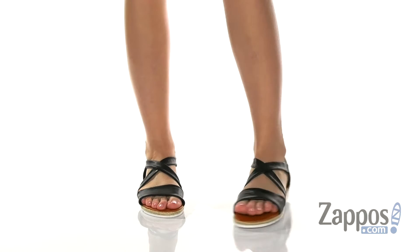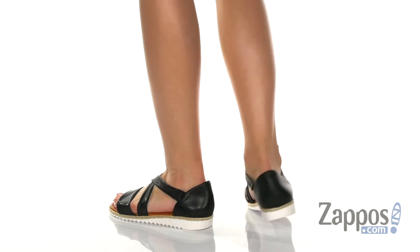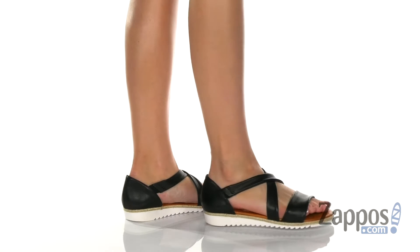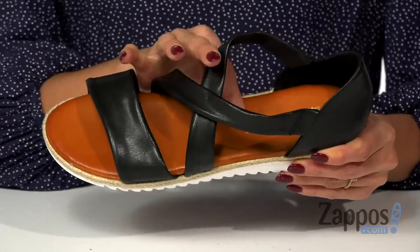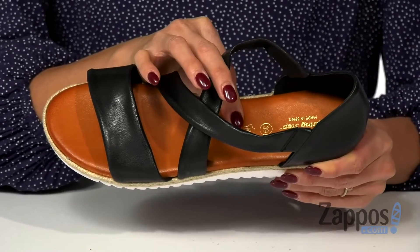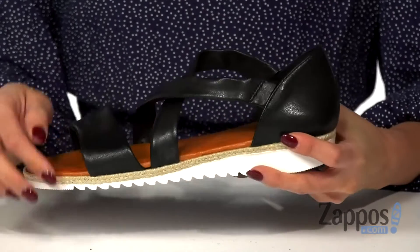Show off your spring summer look with these sandals. These sandals feature a criss-cross design that's made with leather, and it's also available in a different colorway. The inside has a soft glam skin lining and a cushion footbed that's super soft, and it's going to provide some comfort with each step.